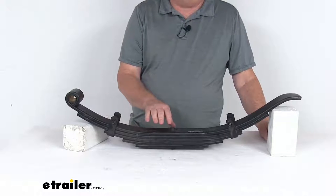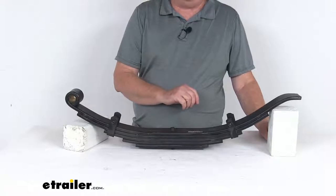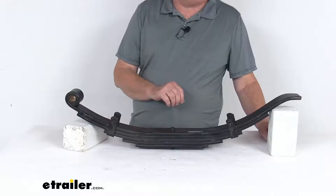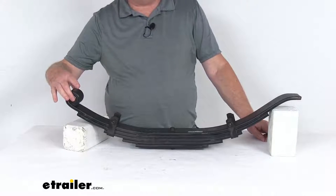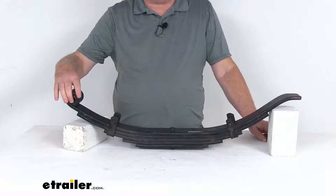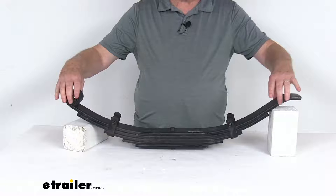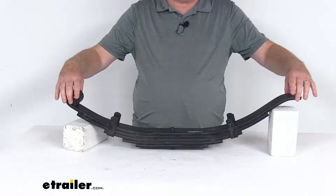To install this spring, it does require pre-mounted hangers or an aftermarket hanger kit for installation. Those items we do sell separately on our website. Basically the eye of the spring right here attaches to a hanger that's mounted on your trailer frame, and this slipper end right here will slide into your hanger or equalizer.